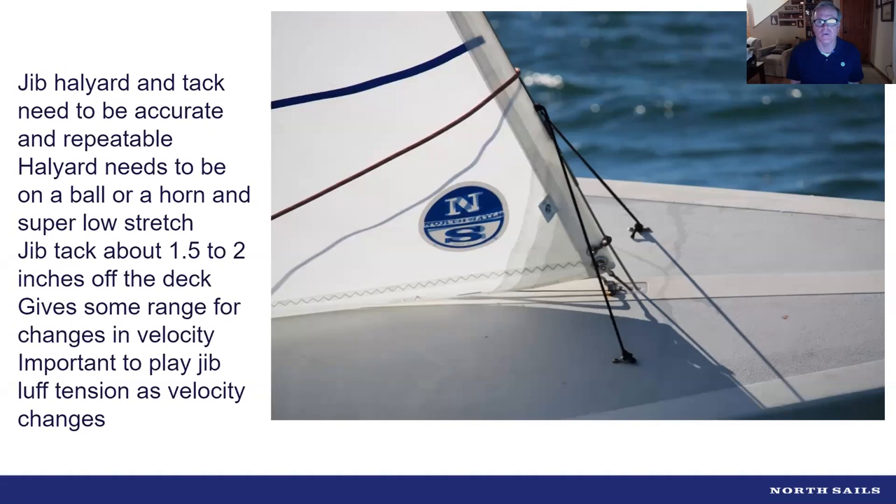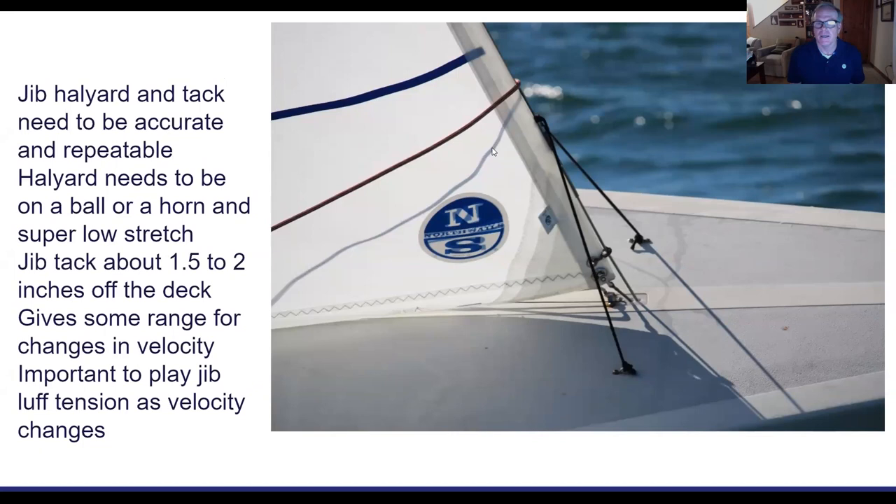We like the jib tack to be about an inch and a half to two inches off the deck. That leaves a little range — going upwind if a big puff comes on we can trim it down a little so it doesn't bottom out. In a big lull we ease it a little; easing it makes the jib fuller and helps power up the boat. We like to see small wrinkles in the luff — not too much when it's lighter — but when it's windy we want them almost gone.